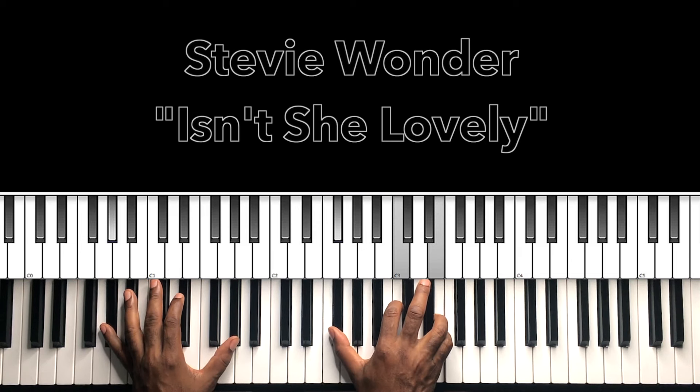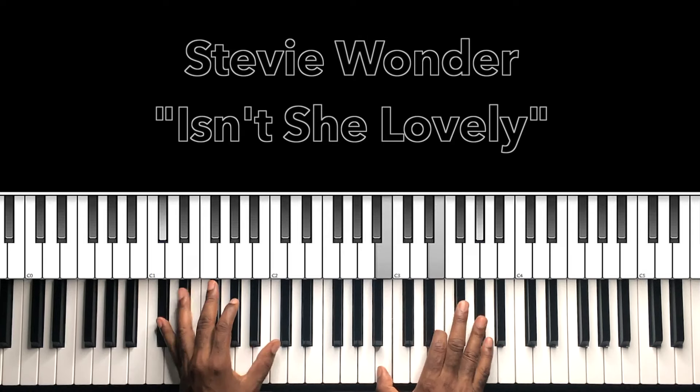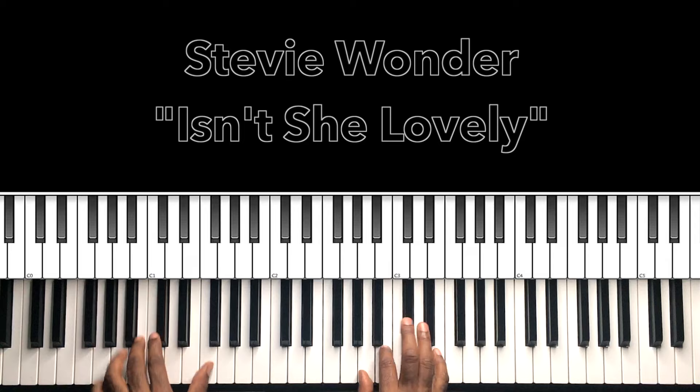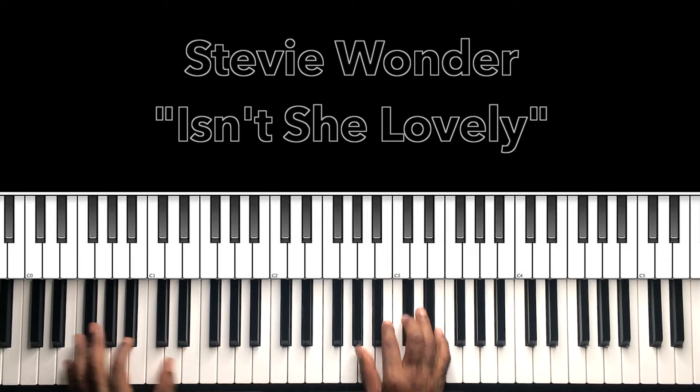Then we go to this G sharp augmented 7 — G sharp in the bass, F sharp in the right hand, C, C, E. If that isn't a way to end a progression I don't know what is. And then we go right back — this groove is infectious.